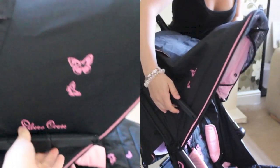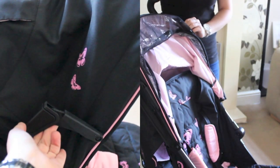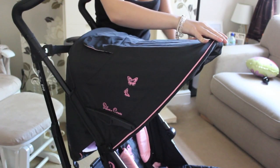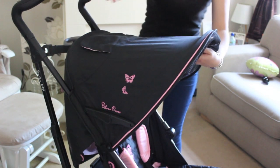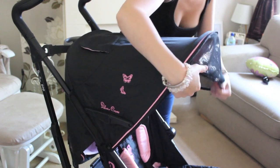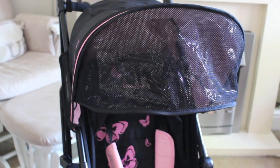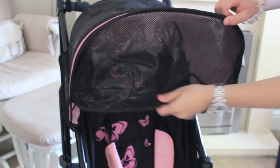The next thing I love is this hood — it's perfect for summer days and even great for holiday. It's also got a pop-out sun visor, which is just perfect for adding a bit more shade to your baby or toddler on hot days.